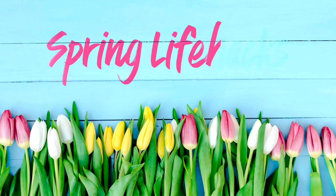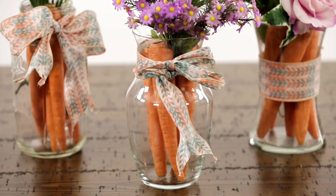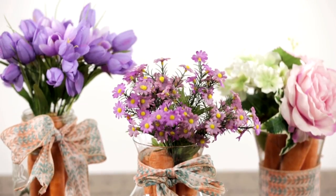Need a little inspiration this spring? These treats and crafts are sure to please all your little ones. Spring is in the air. Brighten up your decor with this decorative vase straight from the garden.